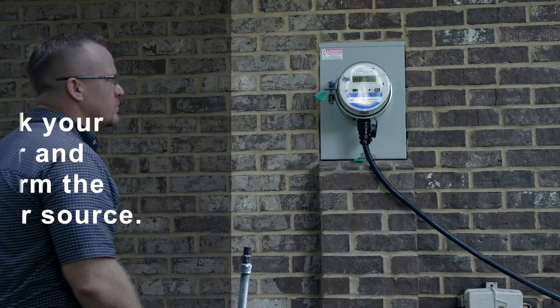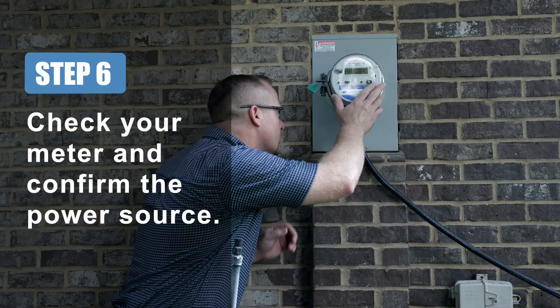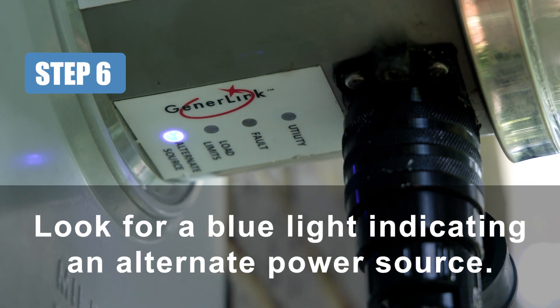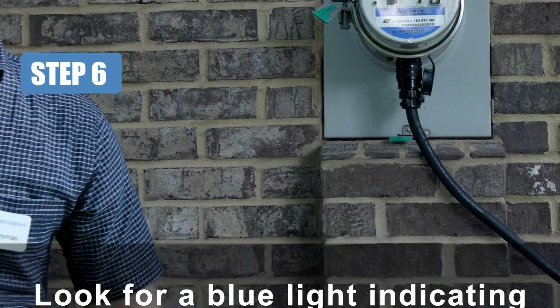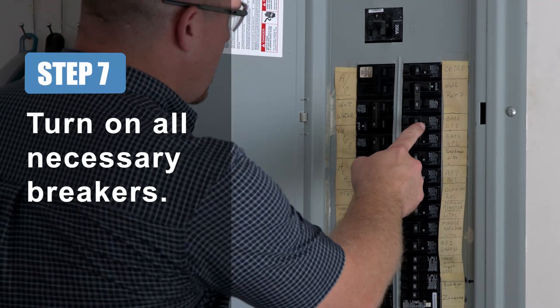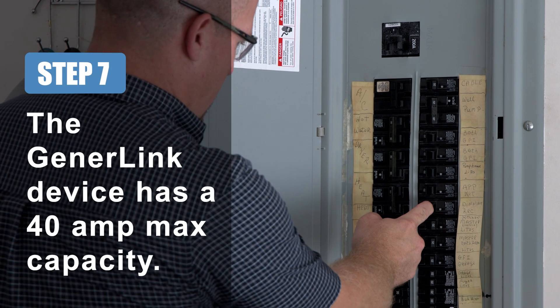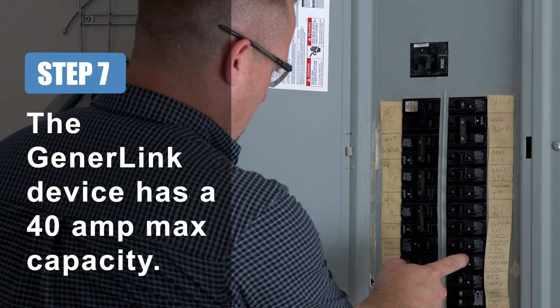Step 6: Check your meter to confirm the power source. A blue light should appear indicating an alternate power source. Step 7: Turn on all necessary breakers, but keep in mind that most homes have a 200-amp service panel and your Generalink only has a 40-amp max capacity.